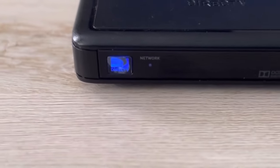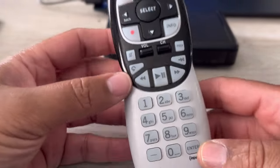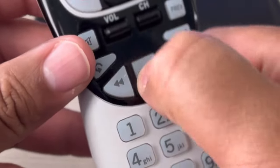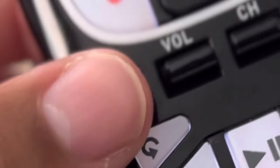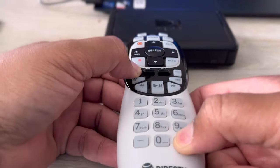First, let's go ahead and turn on your receiver. Now you're going to go ahead and get your remote and point it towards the receiver. Get close. If you're in a dark room, push the button to light up the keypad. Now push the mute and enter buttons at the same time.